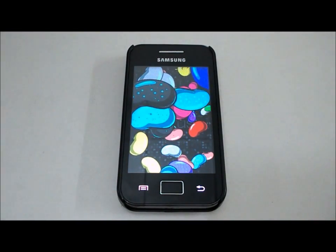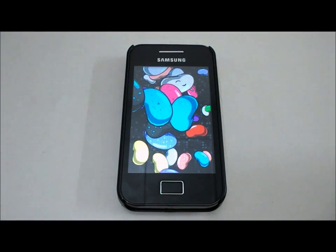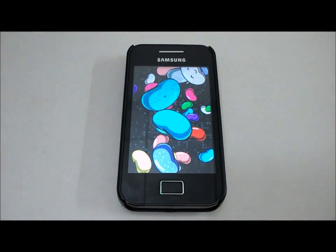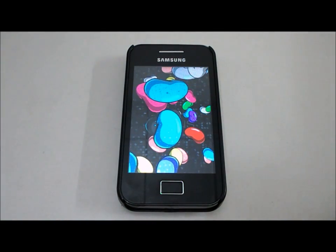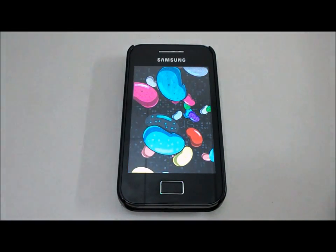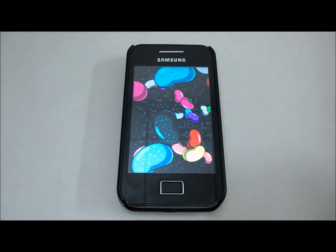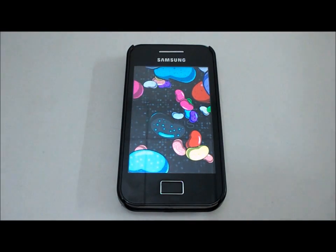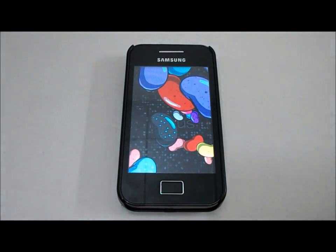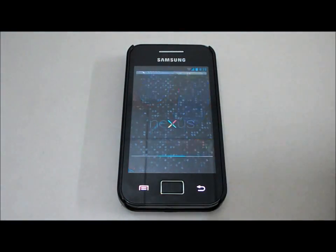What's up guys, this is Aaron here. I'm so excited right now because the VLAN just released the CyanogenMod 10.1 Beta 3 for the Samsung Galaxy Ace. In this video I'm gonna show you how to install the ROM and do a quick review of it. For those that want to know the full ROM review and functionality, please watch my Beta 1 ROM review.